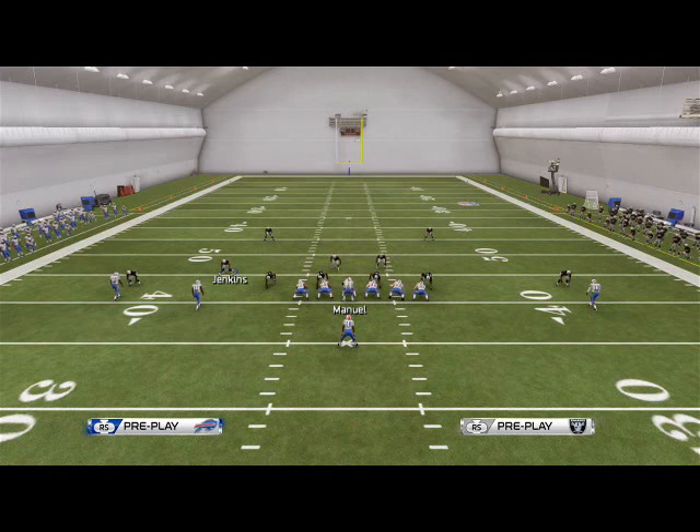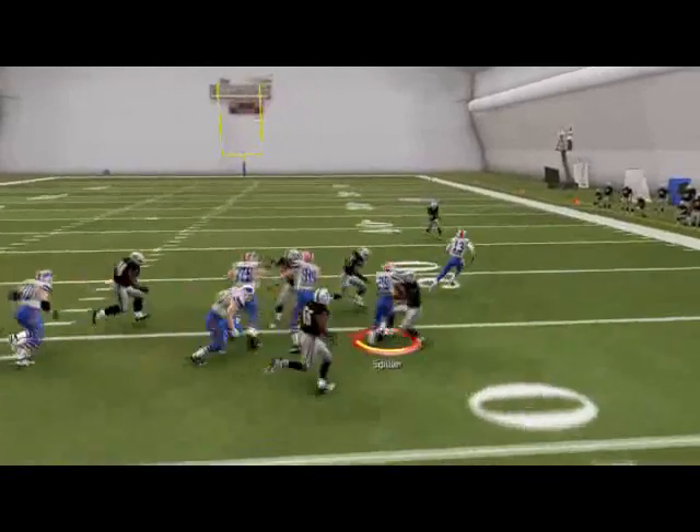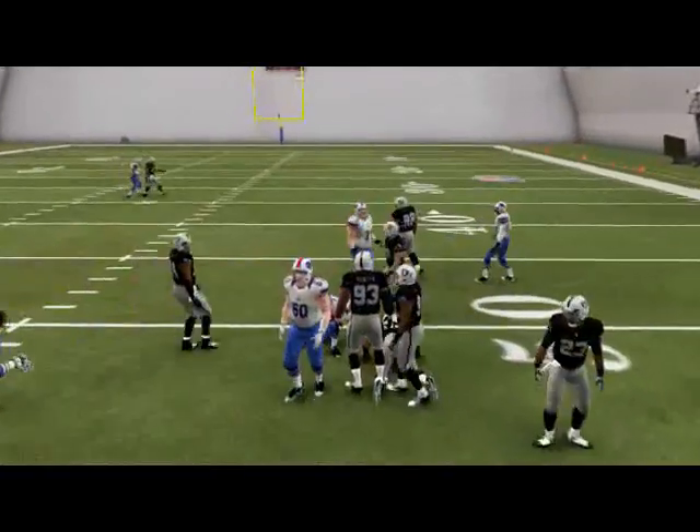This is the main run out of Manning's playbook. It's like a stretch — what they call a pin and pull outside zone — but essentially it's a zone-type blocking scheme. The back wants to run right off the tight end block, get the double team, and go off that edge.